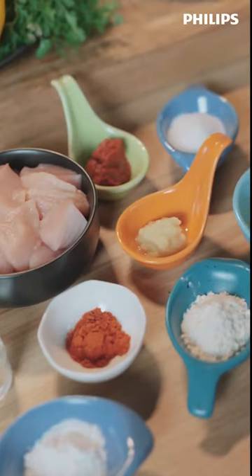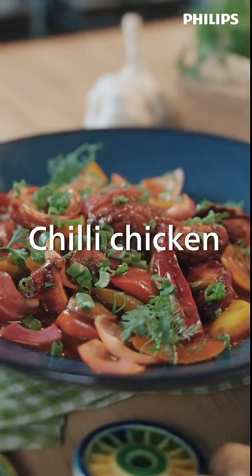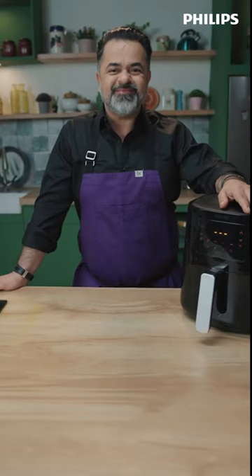Hi, this is Chef Fikhi Ratnani and let's make chili chicken using this amazing Philips Air Fryer. Let's start cooking.